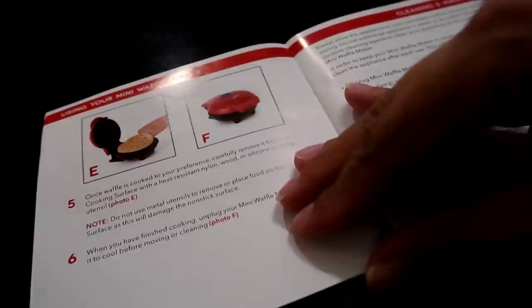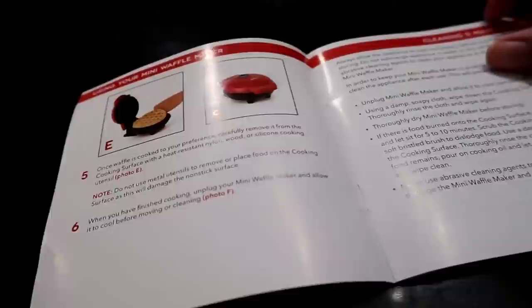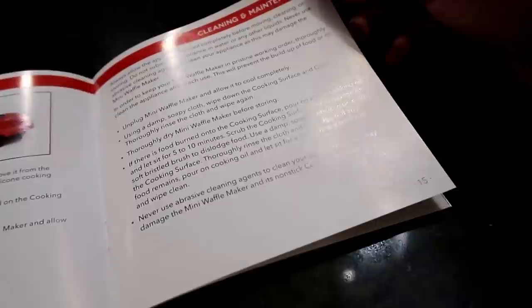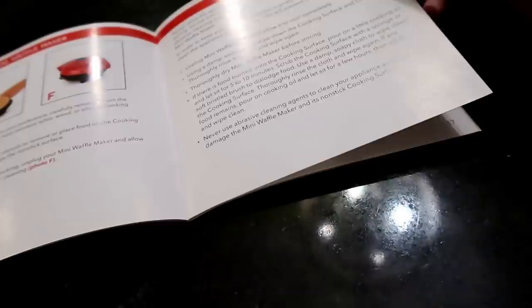Once the waffle is cooked to your preference, carefully remove it from the cooking surface using a heat-resistant nylon, wood, or silicone utensil — do not use metal. When finished, unplug and allow it to cool before cleaning. To clean: unplug, let it cool, use a damp soapy cloth, then dry thoroughly before storing. For burned-on food, pour a little oil on it, let it sit five to ten minutes, then scrub lightly with a sponge. Never use an abrasive cleaning agent.